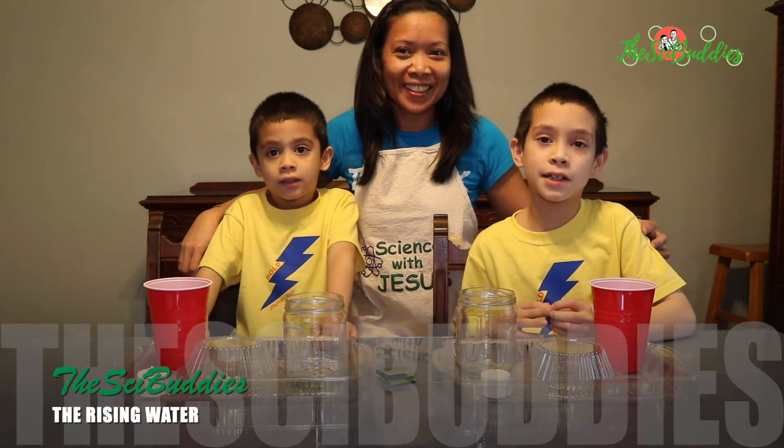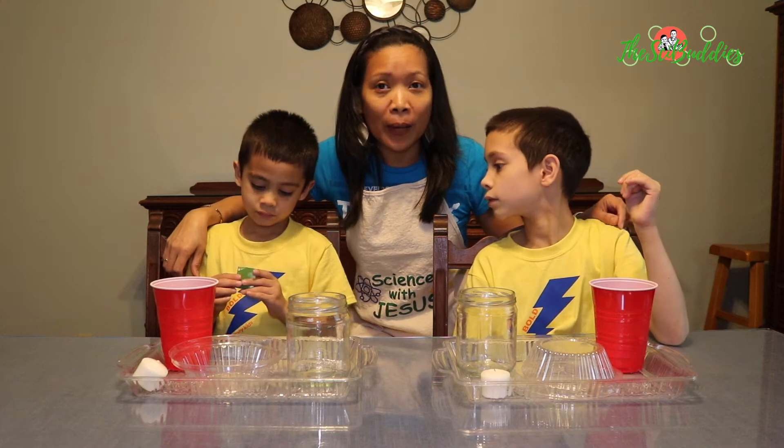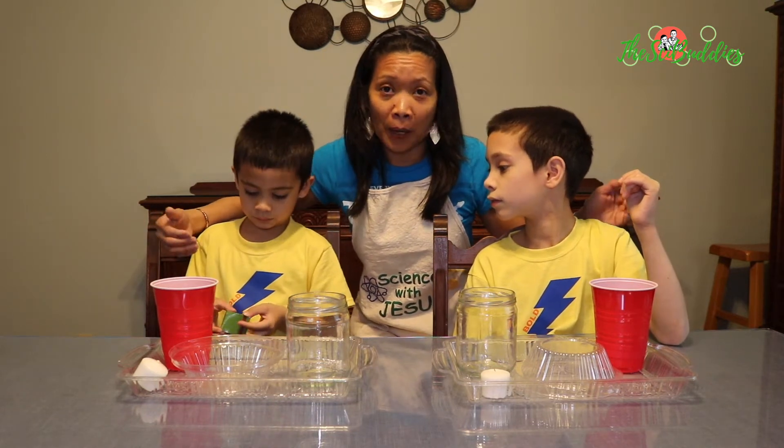Hi everyone, today's experiment is the rising water. We are going to do an experiment called the rising water, or 'why does the water rise' experiment.